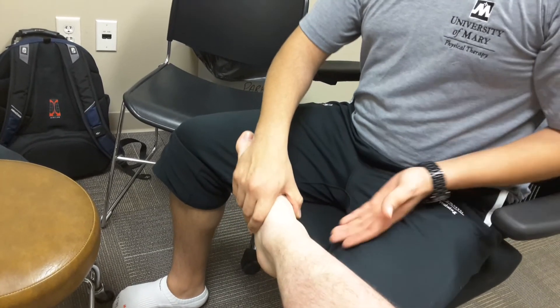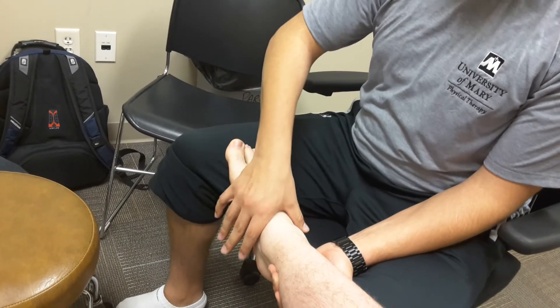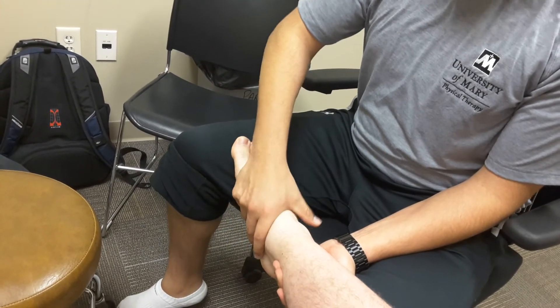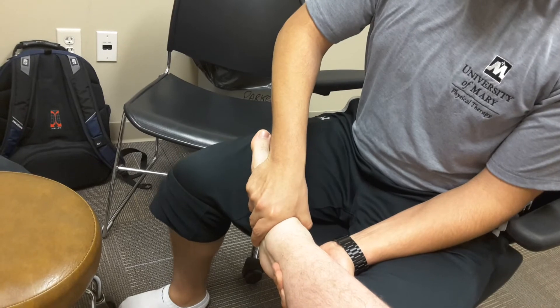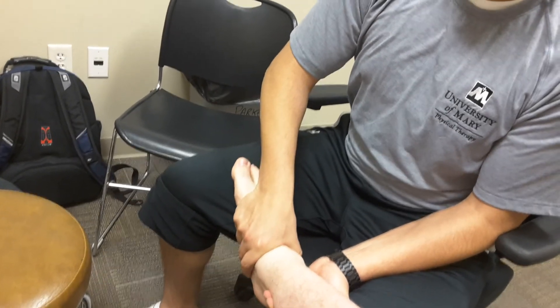Moving into a posterior drawer, coming around, your hand placement is basically going to be opposite. You're coming in over the talus this time, and you're going to be applying a posterior force, and that's going to be stressing those posterior ligaments of the ankle.